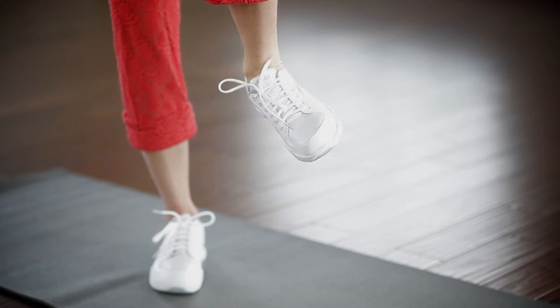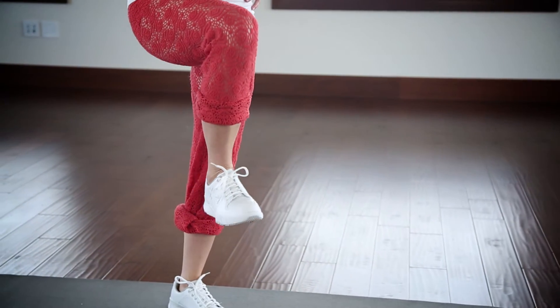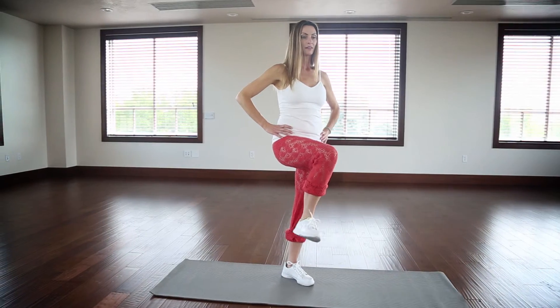This increases mobility and strength in your foot muscles. For more stability, this exercise can be done while sitting in a chair.